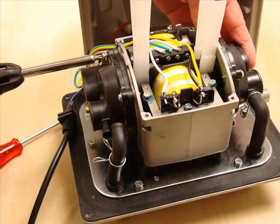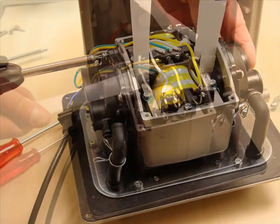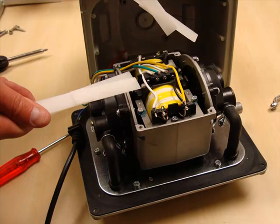Repeat exactly the same procedure for the other end of the pump, then remove the spacers. It's useful to keep the spacers from the service kits for future repairs as they aren't available separately.